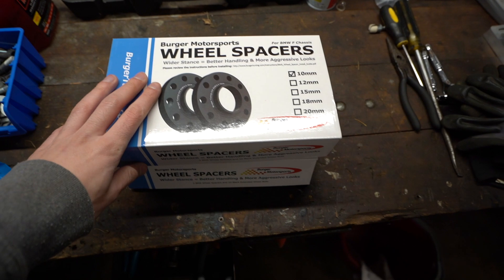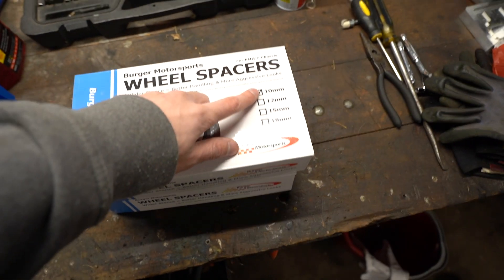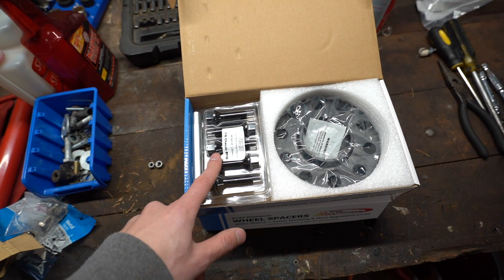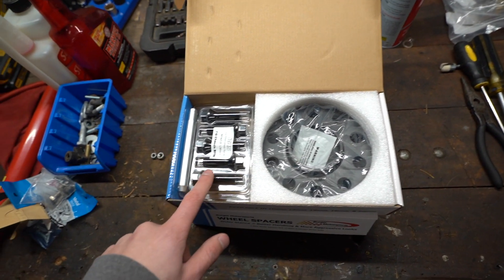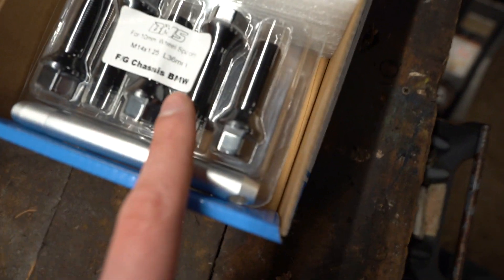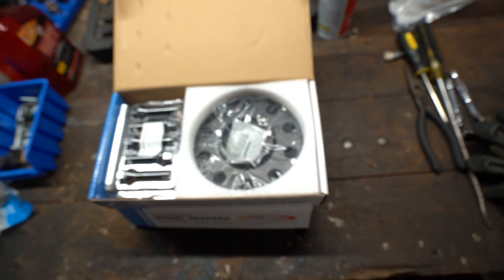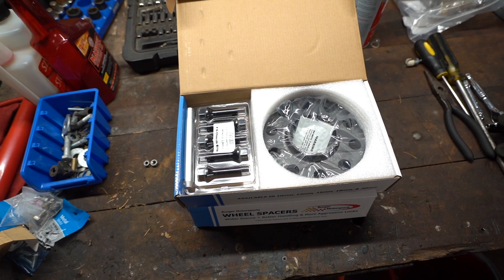Taking a look at the actual spacers, we have two boxes, one for the front and one for the rear. You order these independently, so you can do two different sizes — 10 mil for the front. We have the wheel spacers right here, super nice quality. And right here, this is very important: we have new bolts, and these bolts are actually extended a little bit because you have a spacer now. The back bolts are going to be a little longer than the front — it says length L36 millimeter right on the box. We also have some anti-seize to put on the back of the spacer so it doesn't seize to the actual hub.